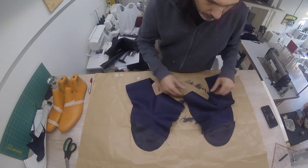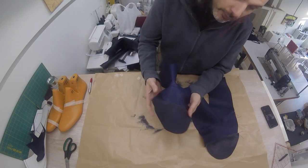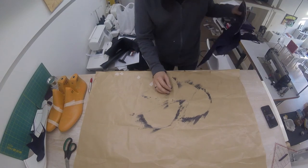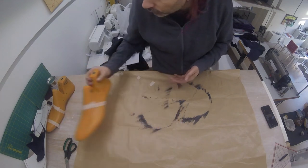I've now sewn the seam, as you can see here. We have now completed the first step of our uppers. This purple is kind of dark, so you might not be able to see it, but we have the black tip and then the purple for the rest of the shoe. We're going to put these aside for a moment and we're going to be doing the exact same thing to construct the lining of our shoes.